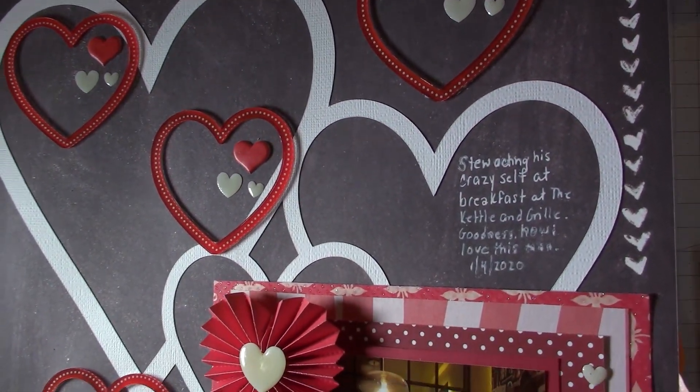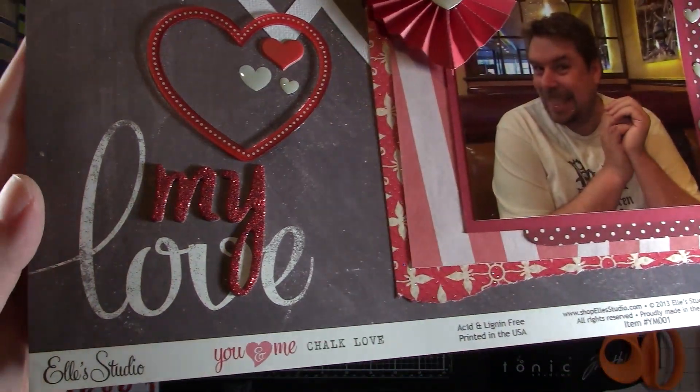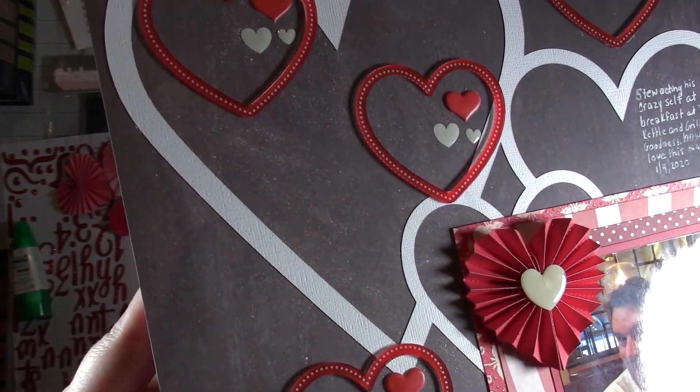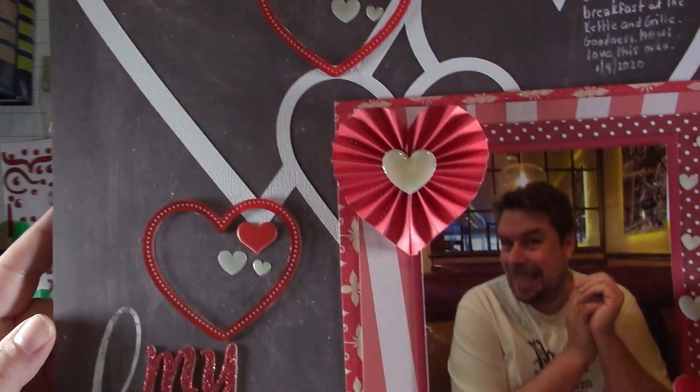This is the final look at the layout. I'm very happy with it — I'm glad it didn't take that long, and I'm glad for Christy's sketch because that totally helped me get this crazy photo of Stu scrapbooked. I hope you guys enjoyed, and I'll talk to you next time. Thanks for watching.